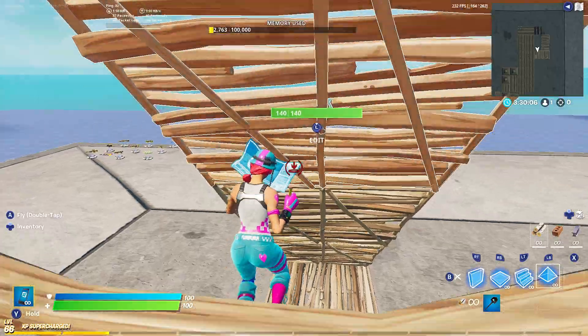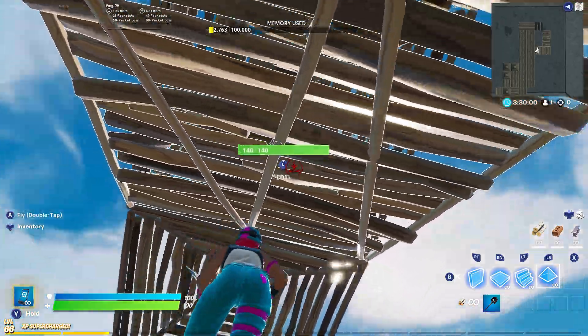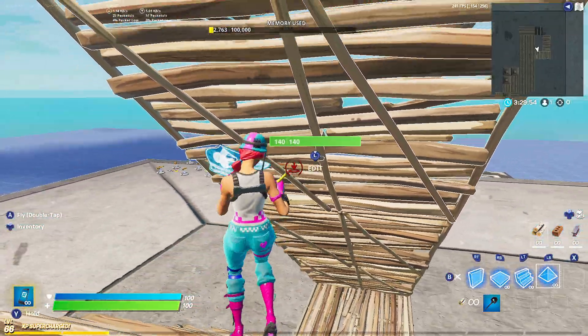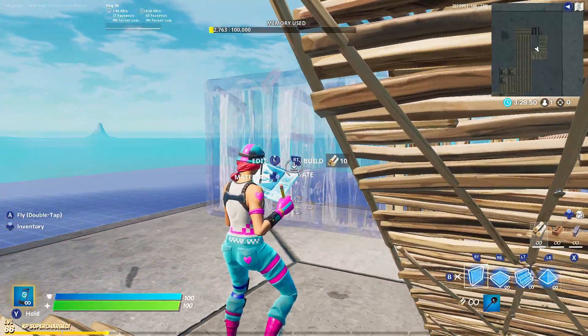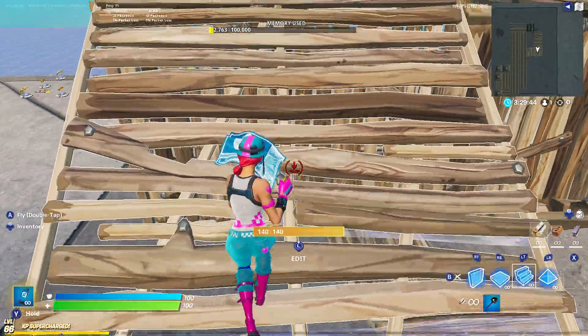You do a double ramp, then you put a cone. You can also put a cone here at the back, though I'm not used to that. Then you put a cone, look at the back, and put a wall here.